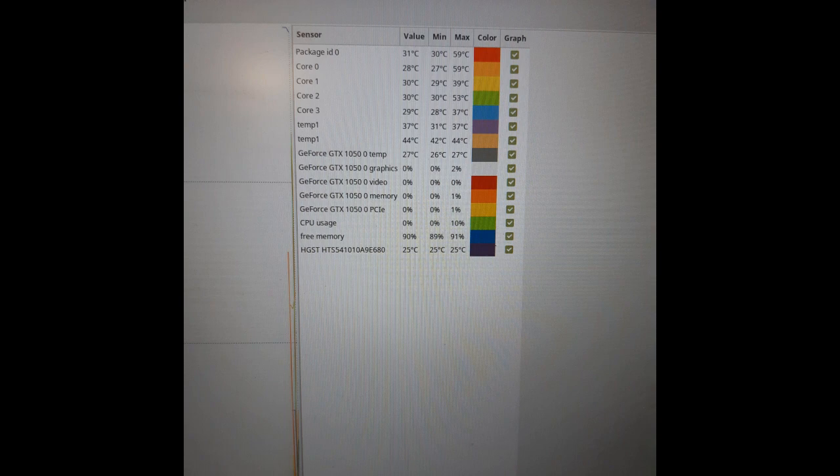Just look at these temps! I think it's already been worth it. I now have an operational hybrid cooling system.